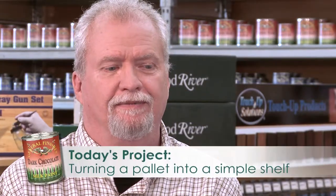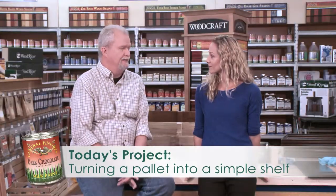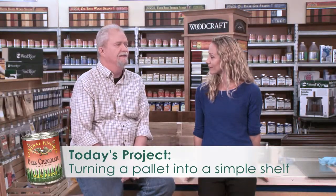How do we get started? Well, we've picked a project — we're going to turn a pallet into a simple shelf. It's really easy, there's not a lot of work to it, and it's a lot of fun. Okay, let's do it.